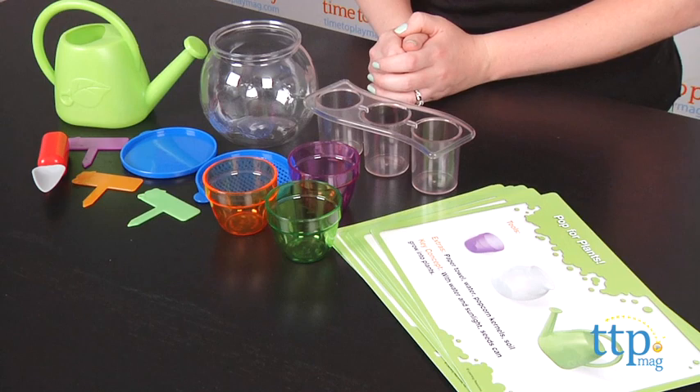Hi, I'm Laurie from TimetoPlayMag.com and this is the Primary Science Plant and Grow Set from Learning Resources. It's for ages 3 and up. It has 12 kid-friendly planting tools and 10 activity cards to help build kids' understanding of how plants grow.